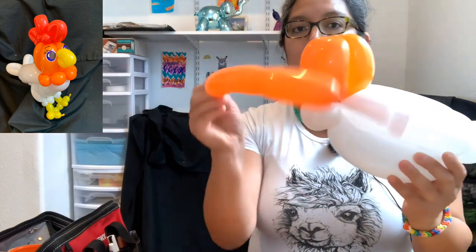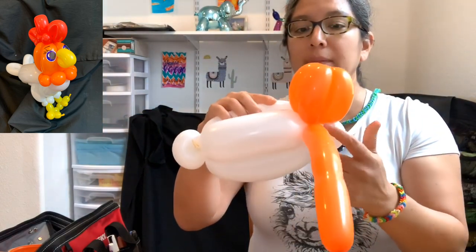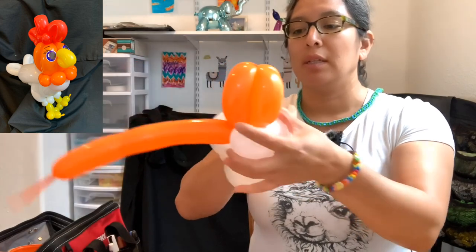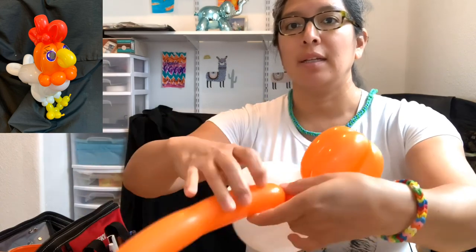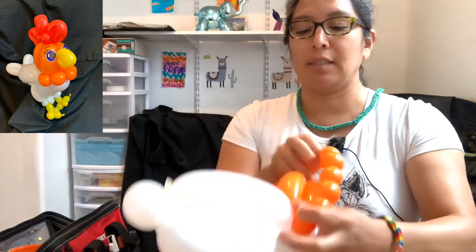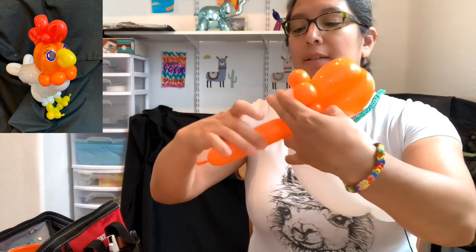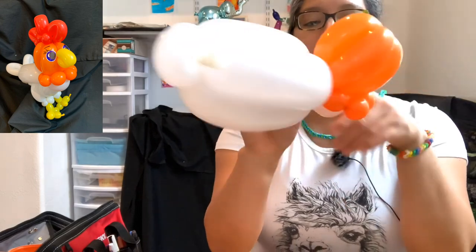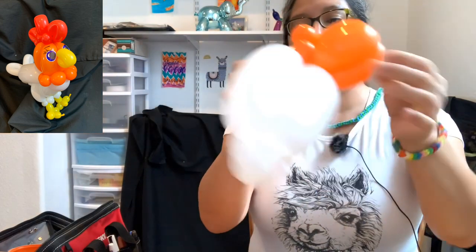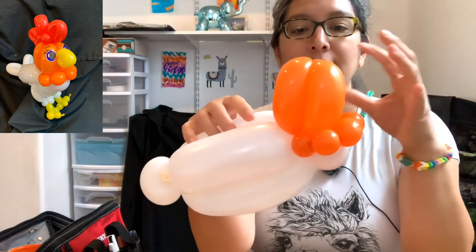Now remember the orange — we're gonna start attaching it. It's gonna go into this pinch twist. I'm going from this side because that's the side I can see, but you have to attach it there. From there you're gonna make six bubbles all the way to the other side of the pinch twist. One, two, three, four, five, six — go around and connect it. You can pop this part so you don't need it anymore, or tie it and pass it around a couple of times.